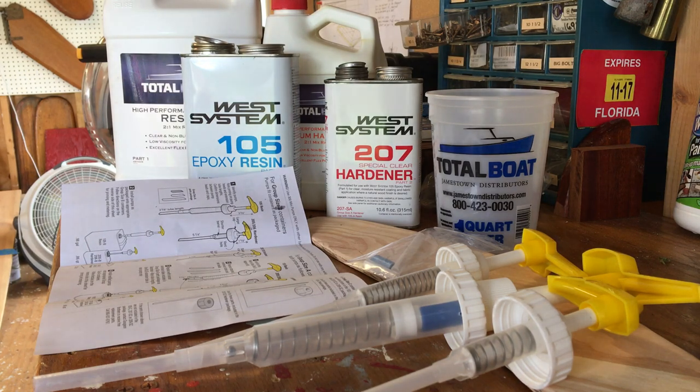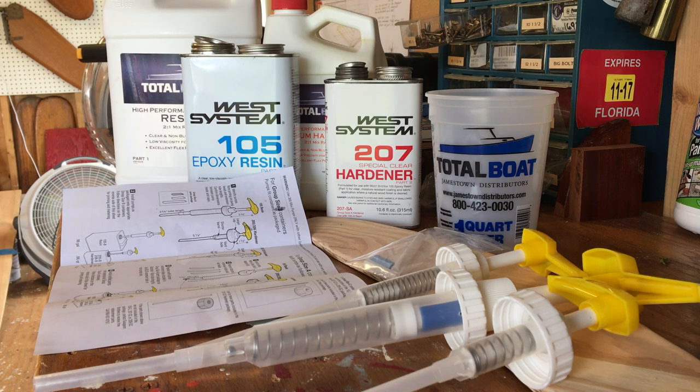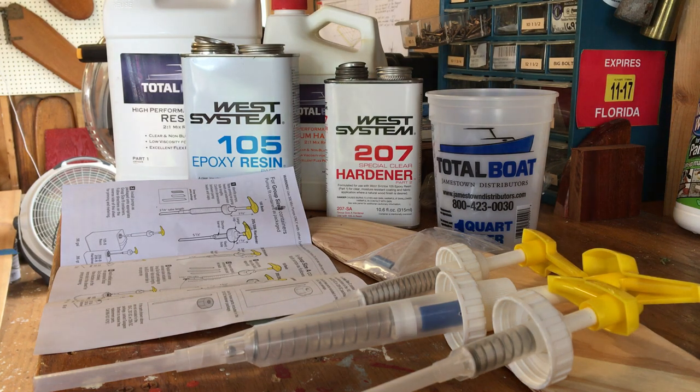We're here today working on our 1953 Alcourt Sunfish, Zip. We're going to put some epoxy resin and hardener on the bottom part of Zip's repair patch. We want to see if it's going to darken up like the rest of the wood on the boat. The primary thing is to seal it so if any moisture gets on it, the plies aren't going to pop loose or check.